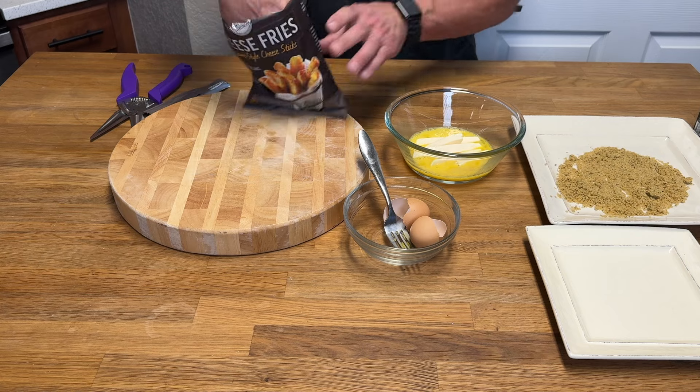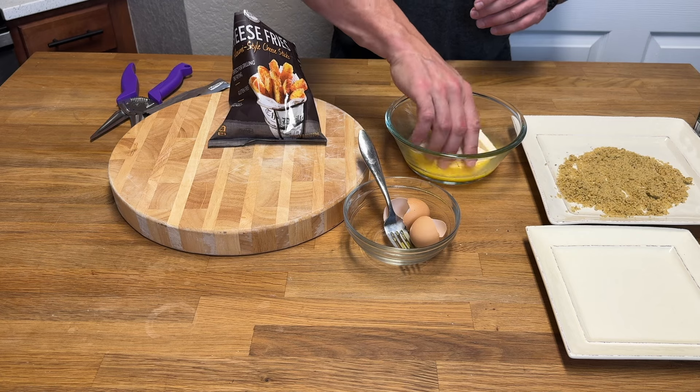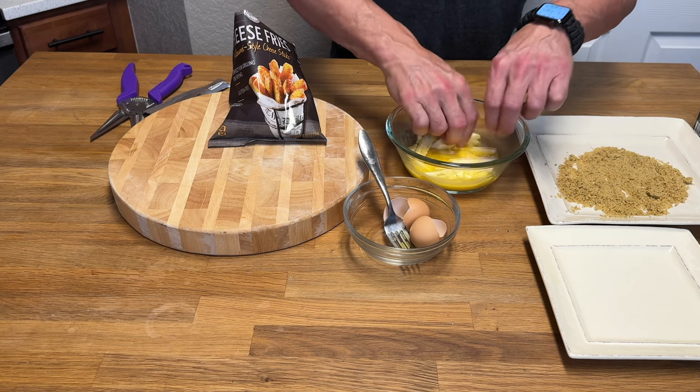You want to put as many cheese fries in this egg bath as you want. Remember there are eight servings in this bag — one ounce per serving, roughly 28 grams — but these are very filling and very satiating, so just keep that in mind.